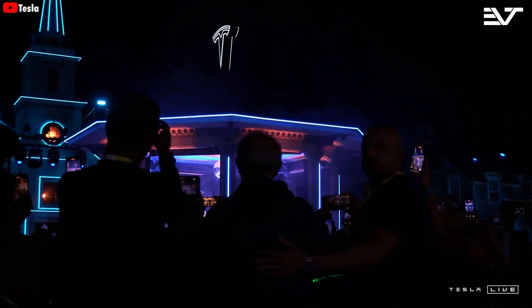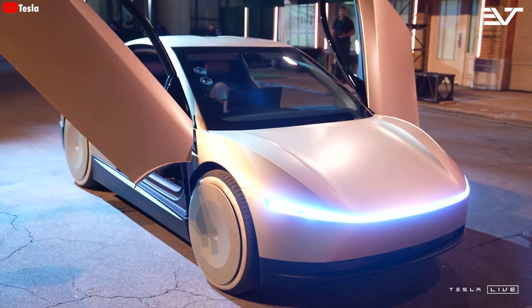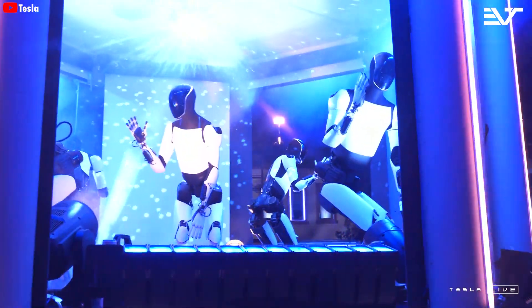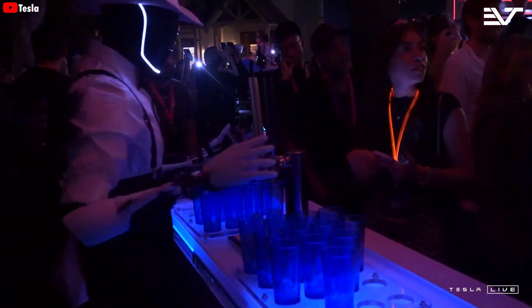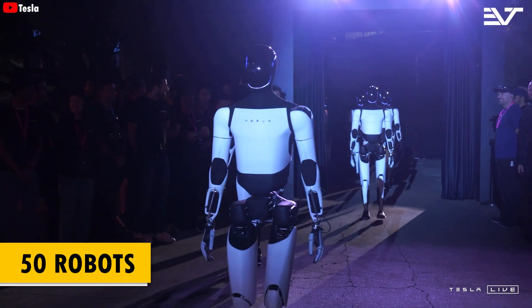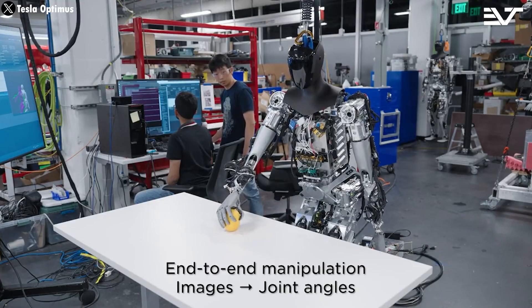The Optimus robot really stole the show at Tesla's We Robot launch event. In theory, the event was supposed to be all about the RoboTaxi as the main focus, but when Elon brought out a group of humanoid robots in front of the crowd, those robots became the true stars of the show. None of us could have imagined that Tesla would bring around 50 robots and two brand new, fully autonomous cars to the event, giving everyone a chance to experience it firsthand. They were incredibly impressive beyond anyone's expectations. Musk confirmed that integrating technology already developed for Tesla's EVs into Optimus has allowed the company to move faster than usual, leveraging existing technology to quickly ramp up towards the goal of making thousands of units by next year.